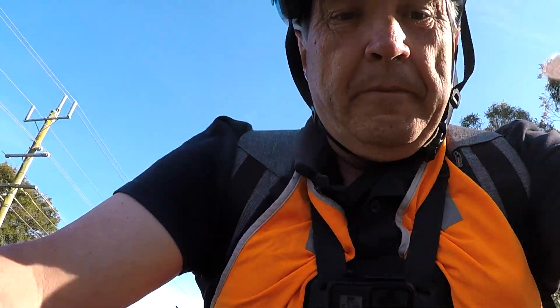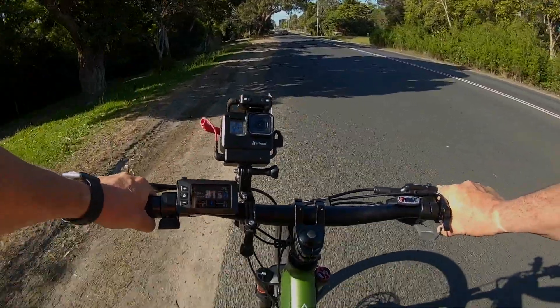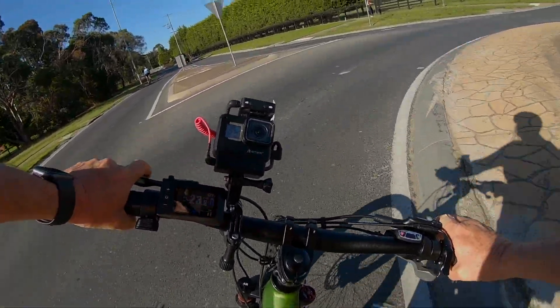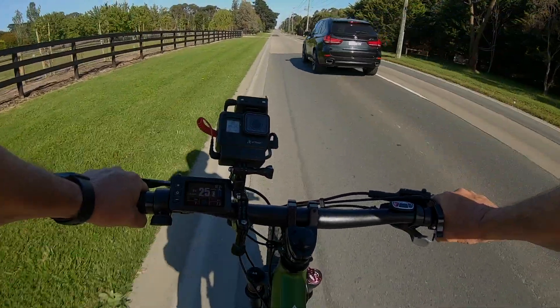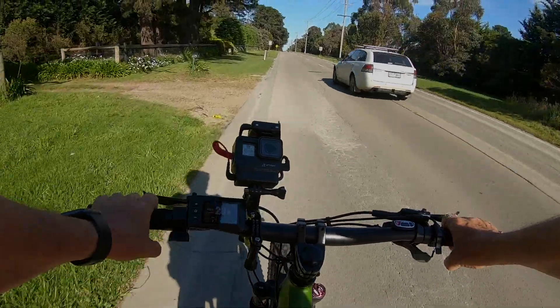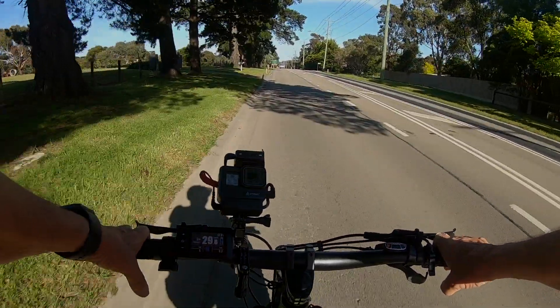So the first difference that I've noticed between this bike and the old one is that level 1 has a lot more oomph. I'm just riding without the motor at the moment, averaging around 23–24 kilometres an hour. It is definitely a bigger bike all around — it just feels stronger, makes me feel more secure. What a glorious day.